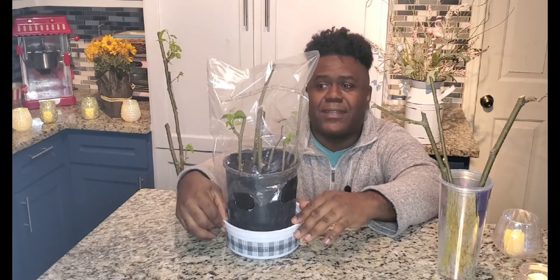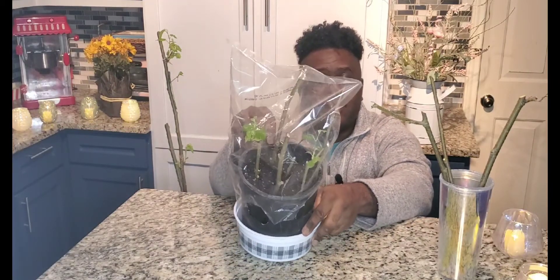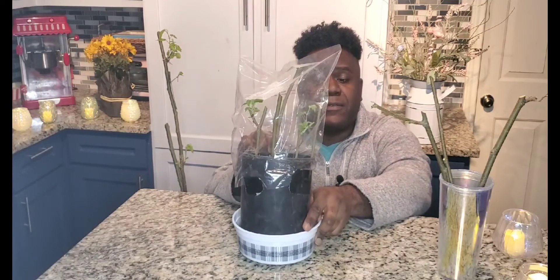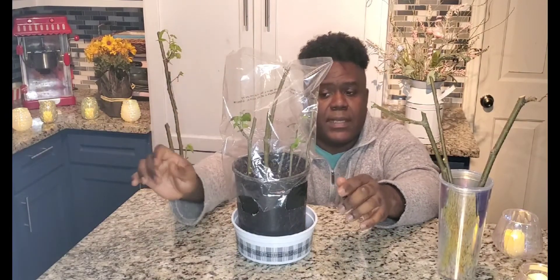Now let's look at our greenhouse method. Man, there's a difference, isn't there? In our greenhouse method, we've got two cuttings that have a significant amount of foliar growth going on. And if you look inside, you would see there's some more budding going on at the bottom of some of these cuttings. Something's going on in there — it's trying to grow. Now if you recall, when I did the last video, there is a downside to doing the greenhouse method this way. The downside is that you can't see the roots unless you take off the bag and disturb your cutting. But we don't want to do that — those roots are just babies, seven days old, if they exist at all.